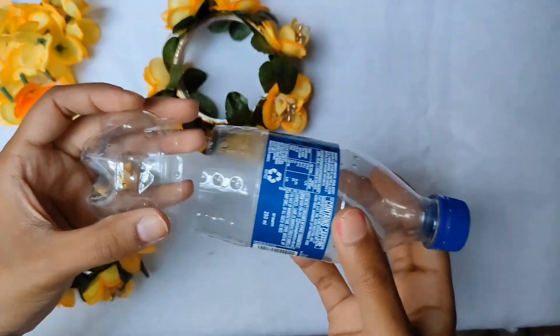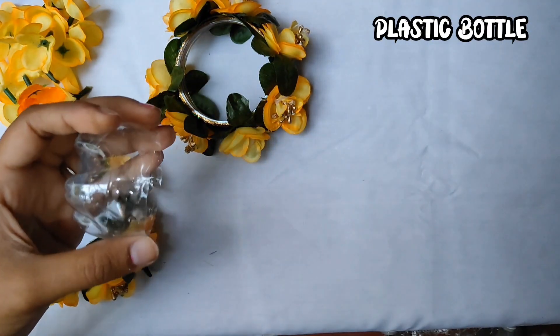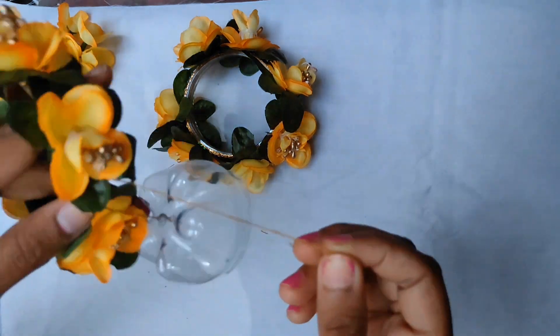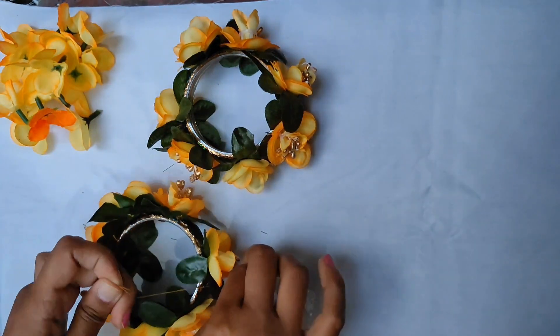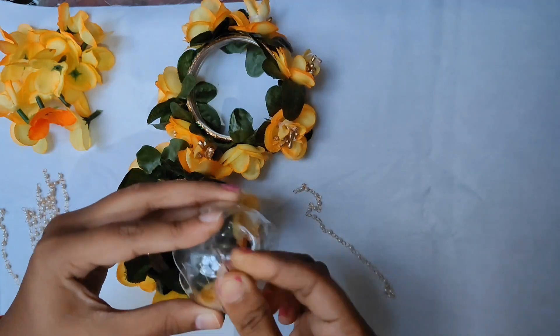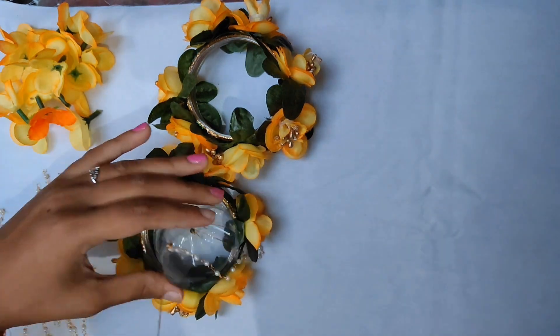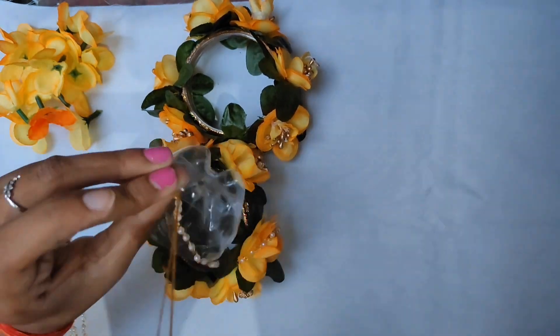Everything has become very good, but I thought the leaves were going to fall. I didn't get the leaves I wanted — I went to the store but couldn't find them. So I took a cold ring bottle which is a 20-rupee bottle. I used it — make sure it is transparent so it will look better.